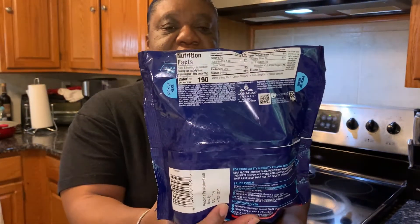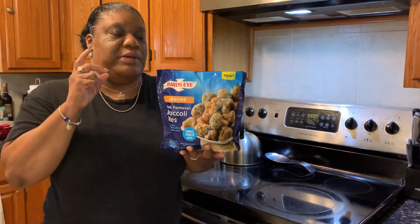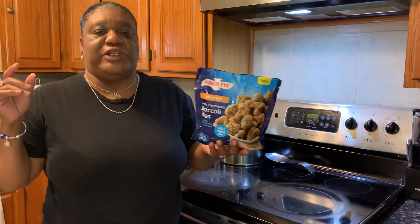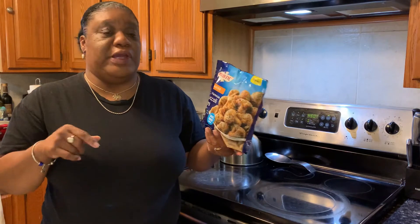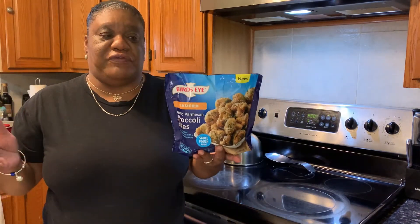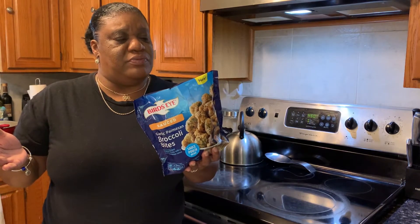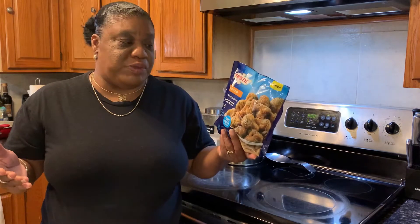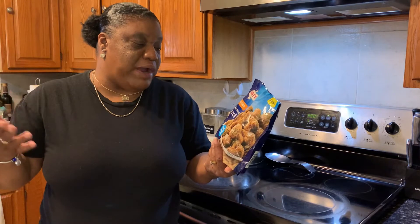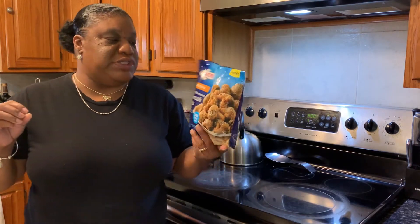For this product review, you can put this in the oven or the microwave, whichever way you prefer, but they recommend that you put it inside the oven. So basically you just set your temperature to 450 and you're gonna bake it for about 20 minutes and then it's supposed to be done. I like this because it's made out of broccoli florets and garlic parmesan sauce, and it's lightly breaded.